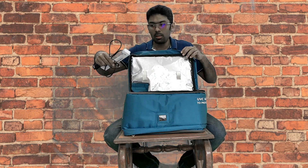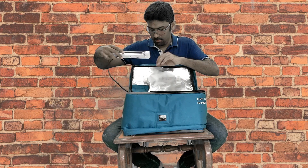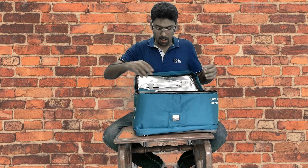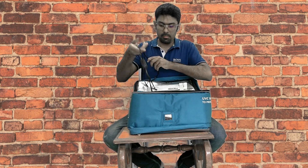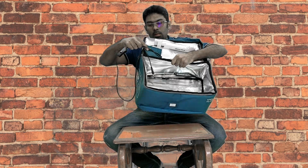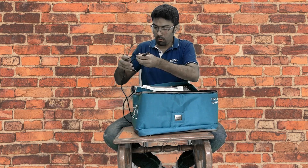Now you put the tube inside the bag in these elastic bands, like this. And the cord — you will see this window. Open the window and put the cord inside.